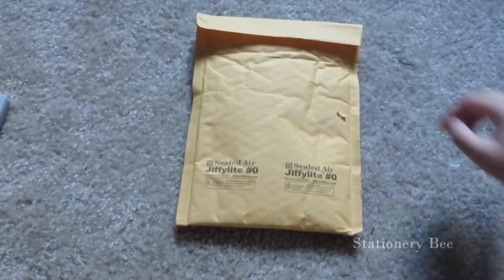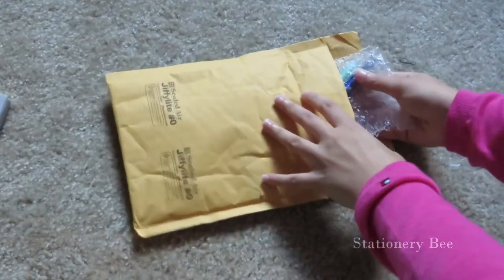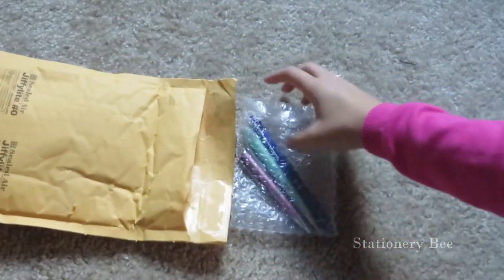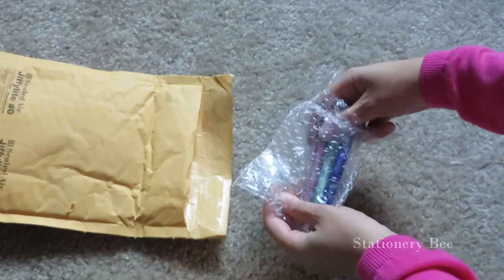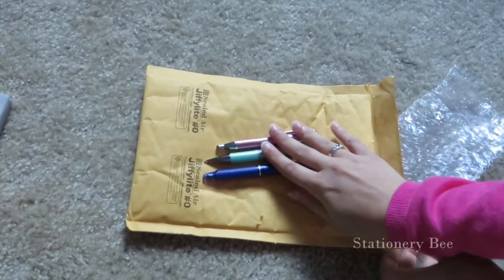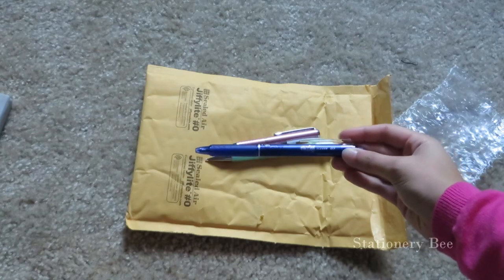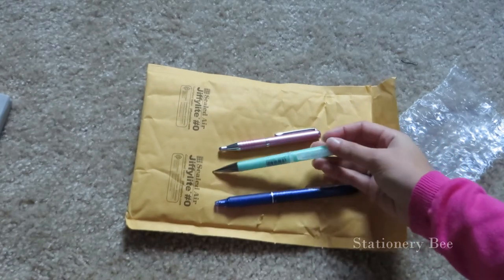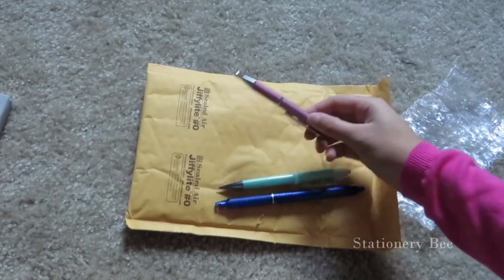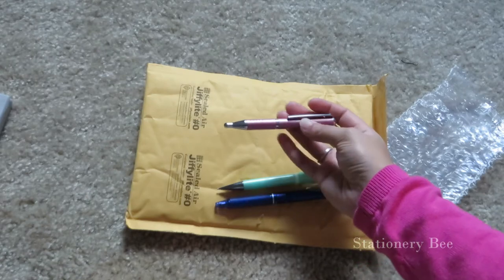This is the packaging that it came with and there's usually bubble wrap inside. I got these pens and a pencil. This one is the friction pen, this is a Zebra Espina pearly rubber, and this is the Zebra Expand ballpoint pen.